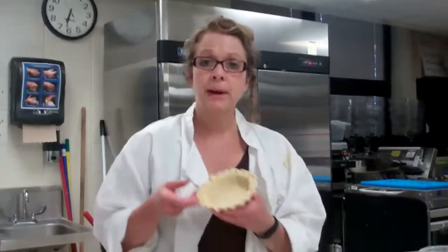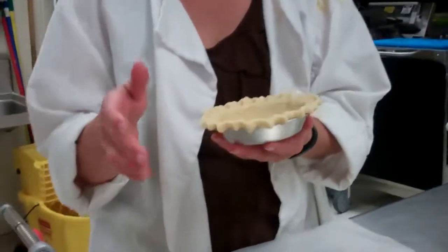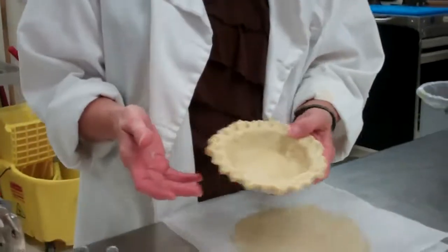This is the Apple Pie Lab, and we are going to start with the pre-made pie crust, which we've already showed you how to do. So this pie crust is ready to go for the apples, and now we need to make our apple filling.